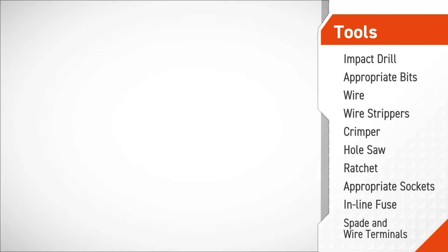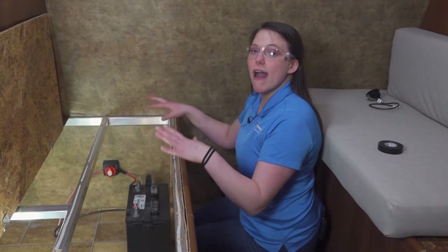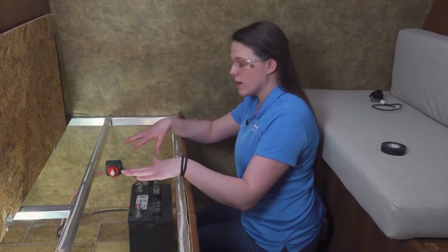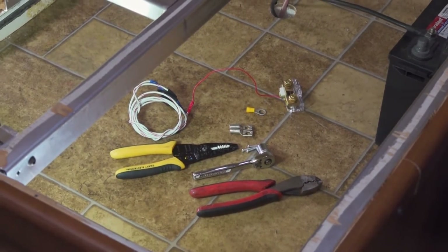On your screen you'll see the tools you need for this procedure. Here we are at our battery compartment with our tools and materials spaced out and ready to be installed.